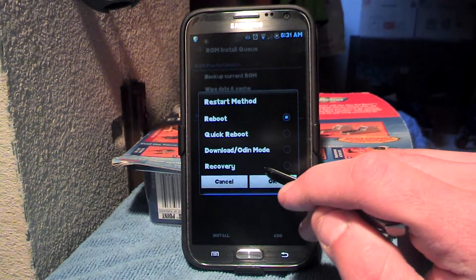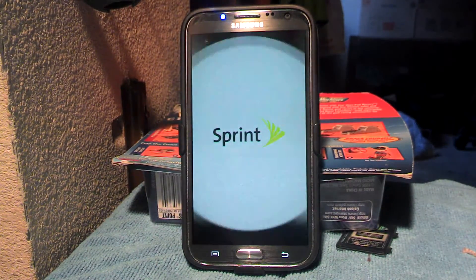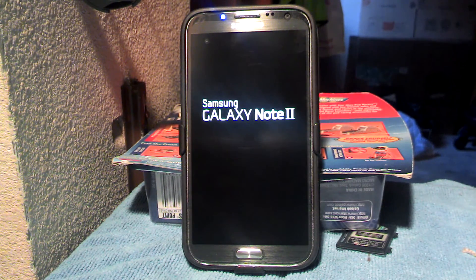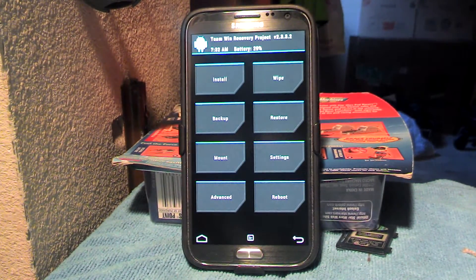This is only if you have a Sprint version. This doesn't work for other versions. Go to recovery, hit OK, and then you reboot into recovery mode. This also will only work with Team Win recovery project, TWRP, because with Clockwork Mod recovery you cannot install ROMs or backup ROMs to or from your external SD card. That's why I use Team Win recovery mode.